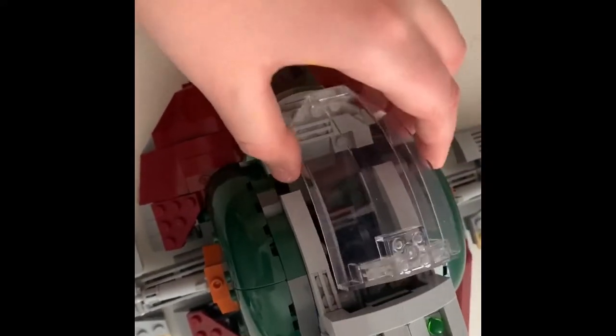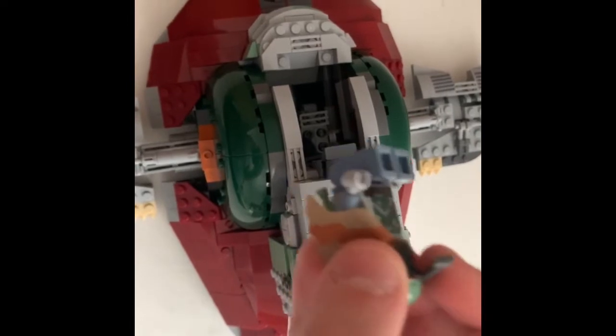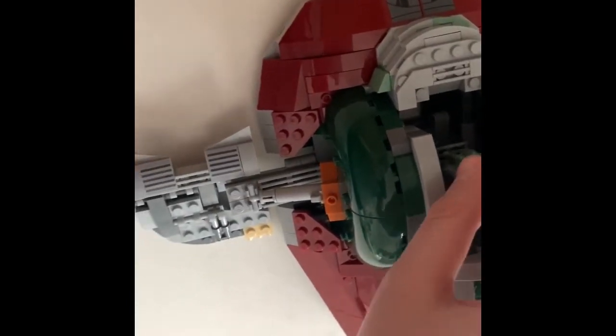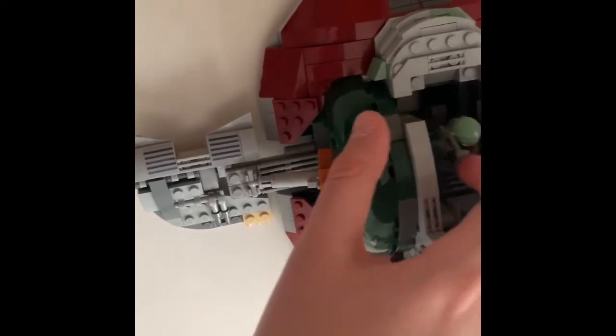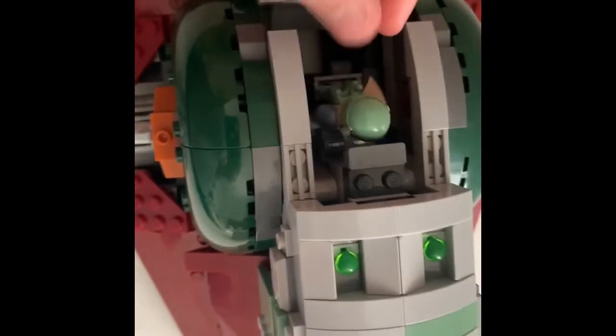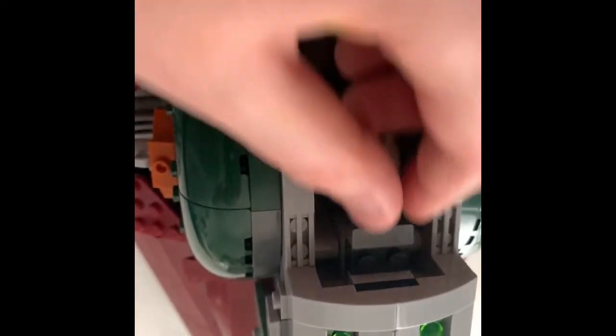Now we'll move on to the cockpit. This thing opens like that. I'm not mad that it just opens like this, because that's not really how the Slave 1 works — you're usually supposed to enter from here. So what you do is you grab your Boba Fett like this, and you place him like this. He goes back like this, which I'm kind of mad about. I don't know why the designer thought this was all right, because now you just got a bobbing Boba Fett hitting himself on the control pad.